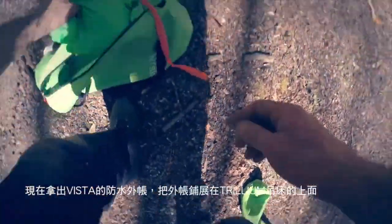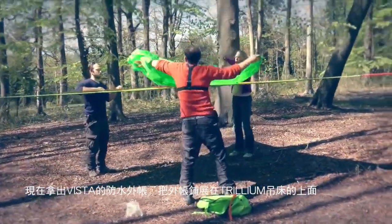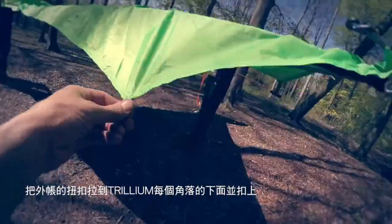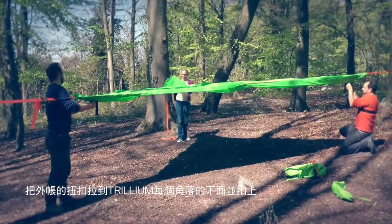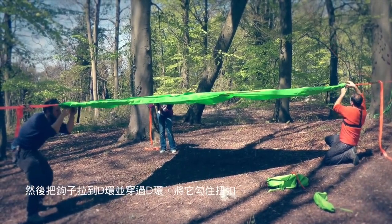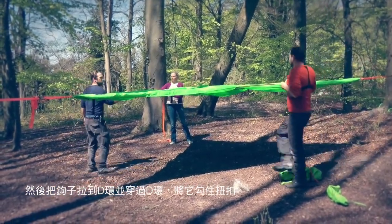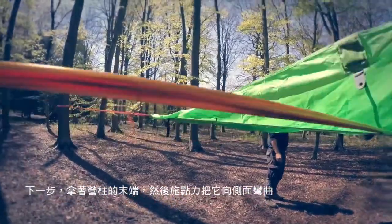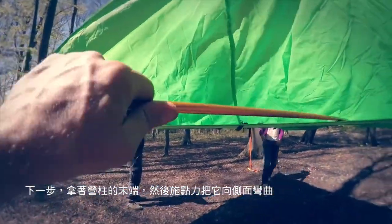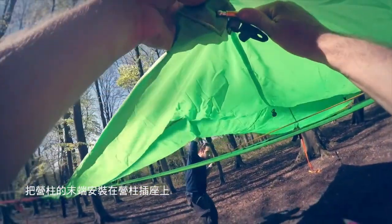We can take out the Vista flysheet. This goes just like the other ones with the toggle and the loop coming together, and then the hook coming through and joining that. Take the end of your rods and bend them sideways and into the socket that you've got here.